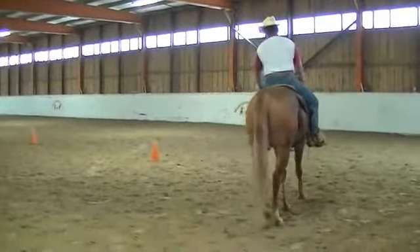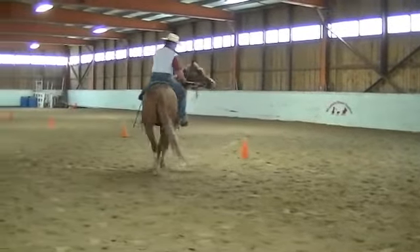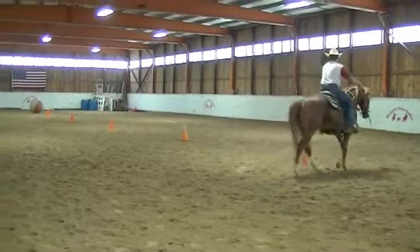Suddenly we got a little different. She doesn't have the confines of the ground pin to protect her, but the same rules apply. You still have to move the hip, and you still have to ride yourself in small circles.